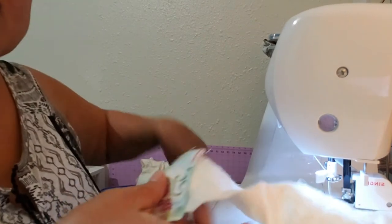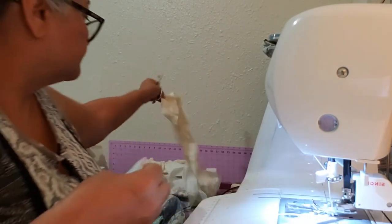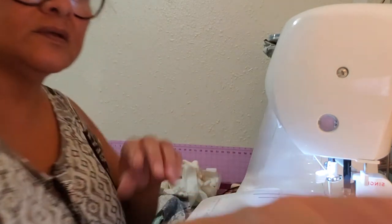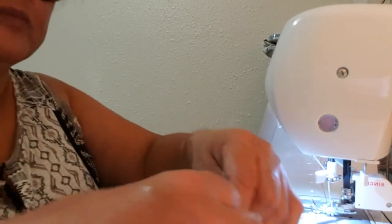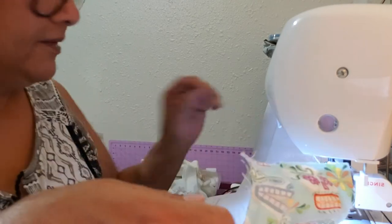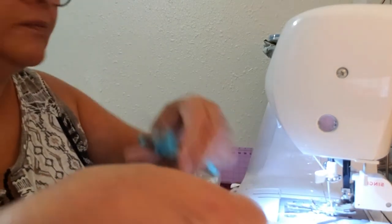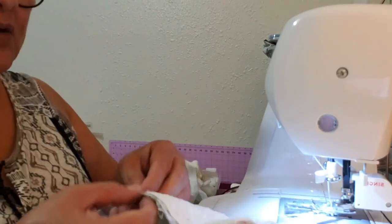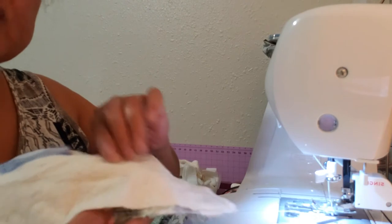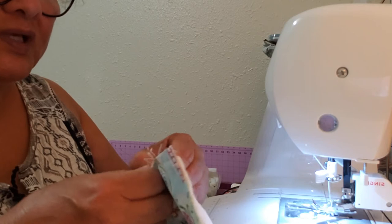And then I'll just cut this off. You can pin it all together if you want to, but I didn't need to — I don't use pins that much. So don't worry about this, just try not to stretch it, because you'll sew it together.